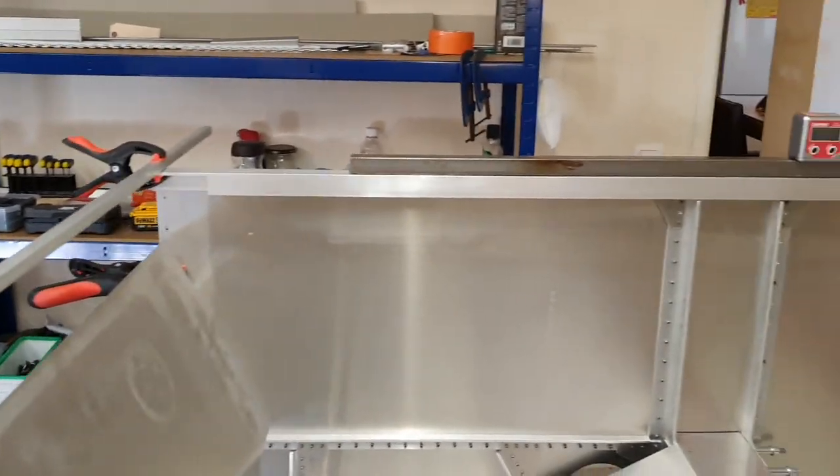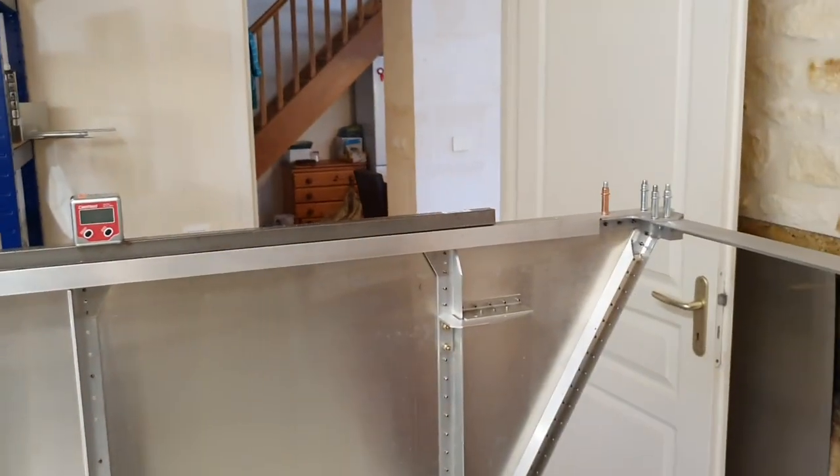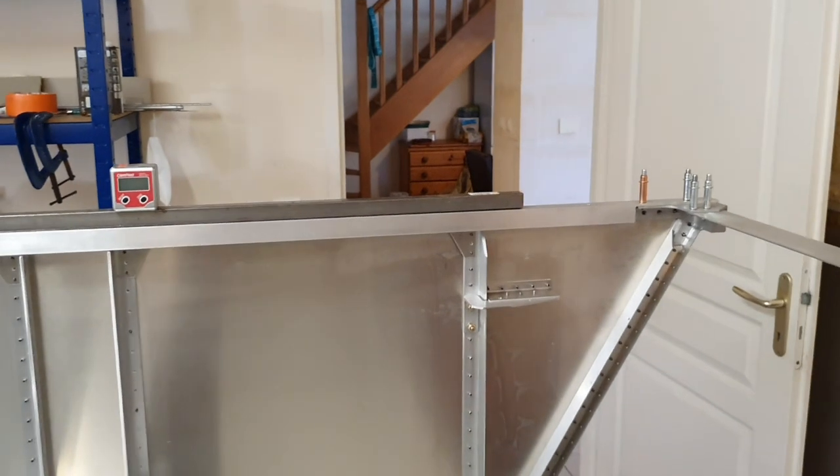Secondly, I think on the last video or the video before I was saying that the top longerons on the forward fuselage - because really to do it properly they've got to be milled. Well somebody either watched my video or several other builders have complained, and I got an email a few weeks ago saying that from now onwards the kit is going to come with ready machined top longerons for the forward fuselage. Which is great news because it actually would have been impossible for me to do here, and luckily I had a friend who could sort it out for me.